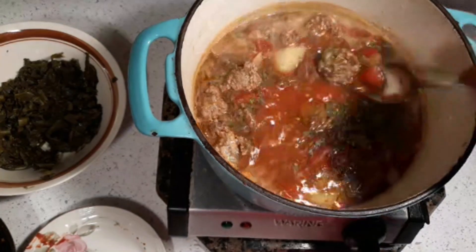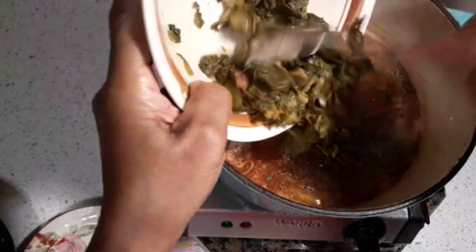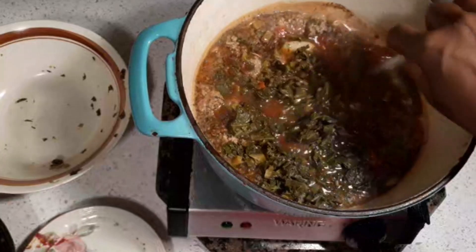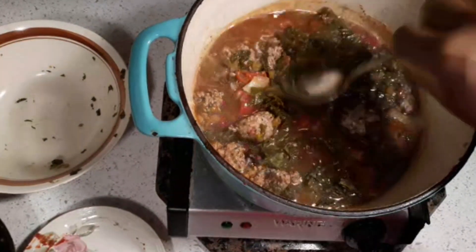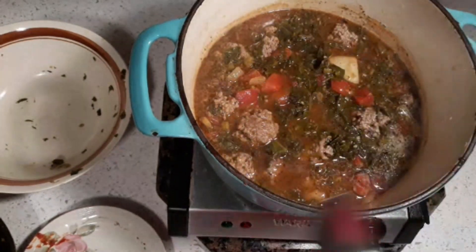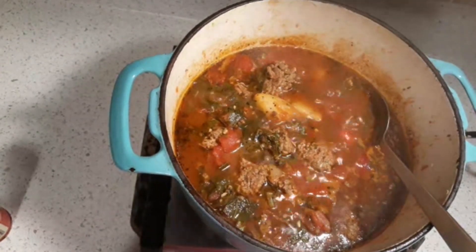While that's simmering, we're gonna add the greens — the collard greens — just like that, just a few, not a lot. We don't want it too greeny; we just want enough substance as a soup or stew. We're gonna let this simmer for about 10 minutes and we'll be right back.